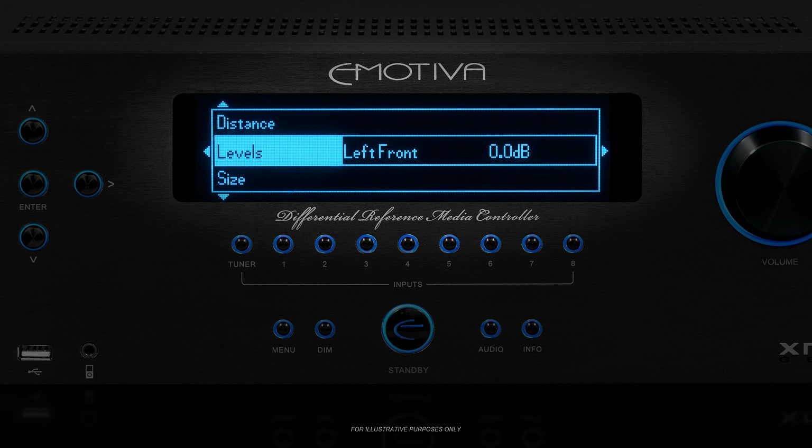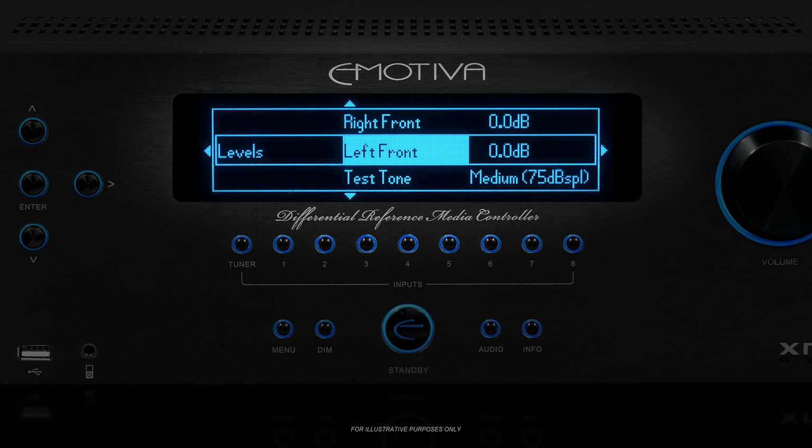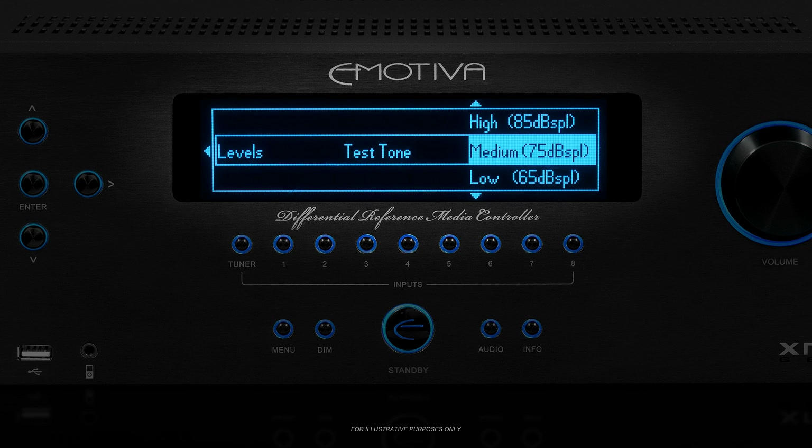Now we're going to set the speaker levels. It is important that all of your speakers play each sound at the correct level, so they can accurately portray the differences in level our brains use to help locate each sound in space. Let's go into the levels menu, where you will see a list of all your speakers with a level value next to each. Since we haven't configured them yet, all the speakers should be set to the default level of 0 dB. We're going to turn on the XMC-1's Precision Test Tone Generator and use it to play a calibrated tone through each of our speakers. 75 dB SPL is a widely accepted industry standard for calibrating speakers and is also the Dolby standard test level, so that's what we'll be using.